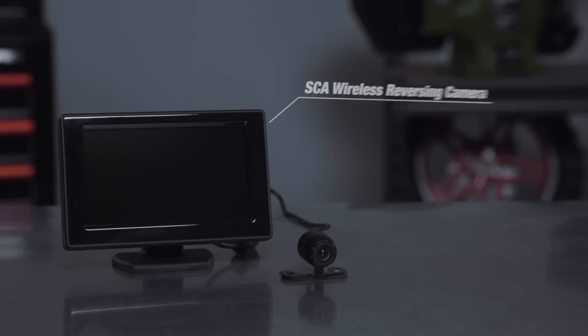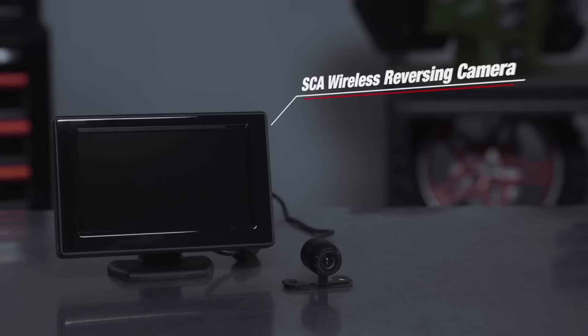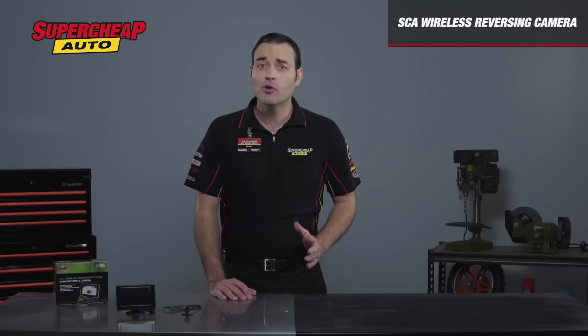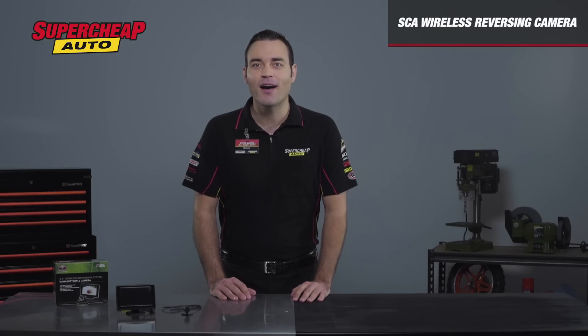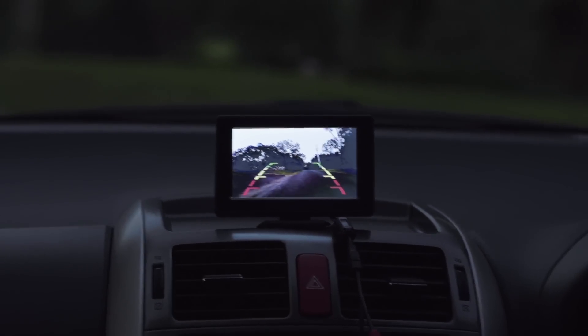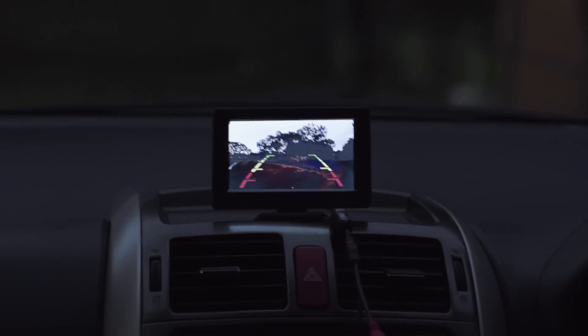The SCA Wireless Reversing Camera is the perfect addition to your vehicle to ensure not only the safety of your family, but also to help you achieve the perfect park every time. The Wireless Reversing Camera is an easy do-it-yourself setup, so there's no need to have it installed by a professional.